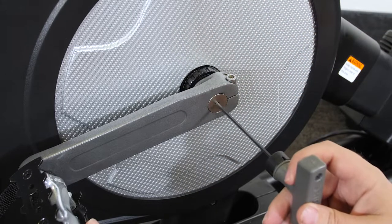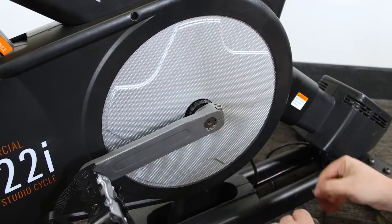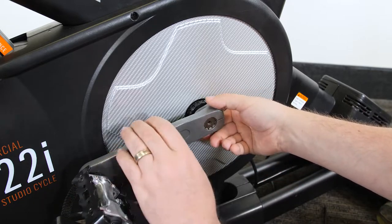Using a 6mm Allen wrench, loosen the two M6 x 25mm screws and the M6 crank screw, then remove the left crank arm.